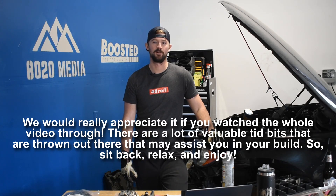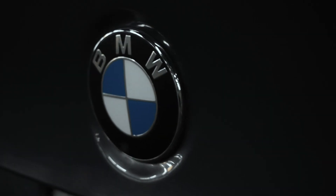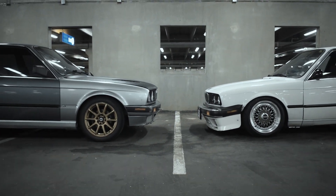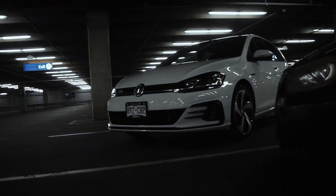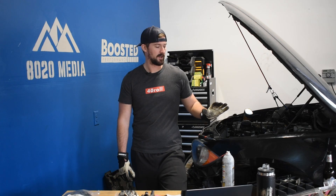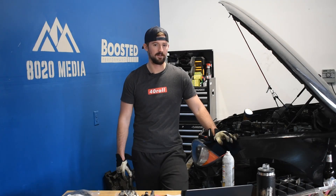Hey guys, today we've got the second video in our 135i build series. Today we're going to be talking about preventative maintenance. I'm going to go ahead and show you guys what I'm doing right now to this 135, and then we're going to have Zach sit down and provide a little bit of information on just general N54 preventative maintenance. So come on over here, let's take a look at what we're working with.